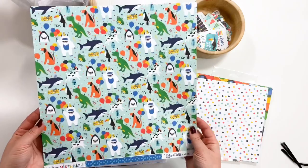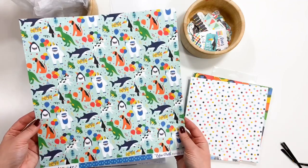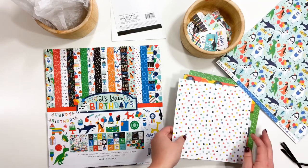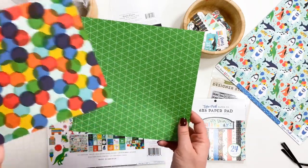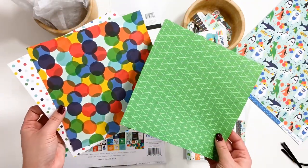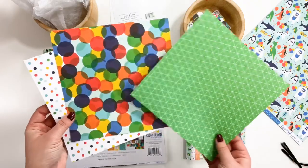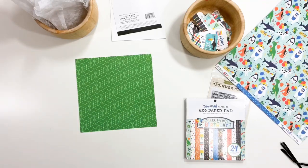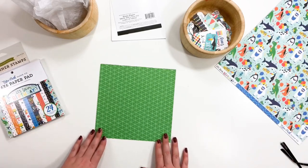I've first picked out a 12x12 patterned paper that I want to use for my cover — this great sheet with lots of different animals. Then, I'm going to pick three patterned papers for my inner pages. I've gone with these three designs, cut into 8x8 squares. I like to use patterns that aren't too busy, so you have a great background to put photos, journaling, ephemera, and stickers on top of.